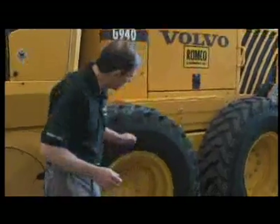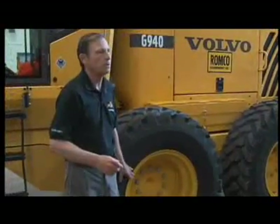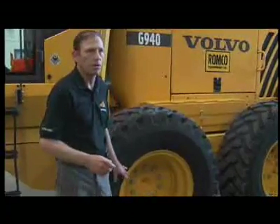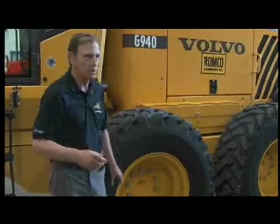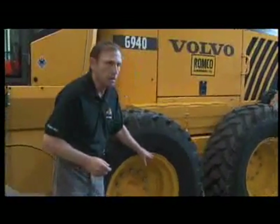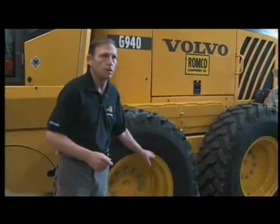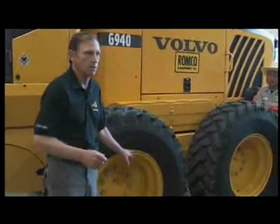As you see in the video about tire pressures, tire pressures can only truly be checked with a tire pressure gauge, and they are important to the performance of the machine. You want to check the outside condition of the rim. This is a one-piece rim, so it's very easy to see damage. A three-piece rim is a little more difficult — you'd have to pay more attention to notice any damage.